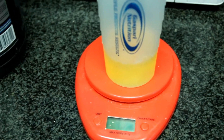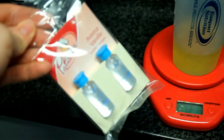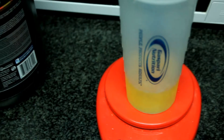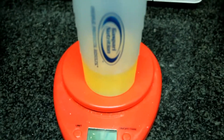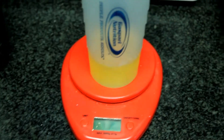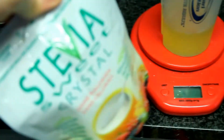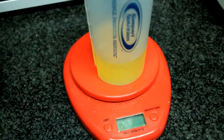The vanilla extract is optional but I think it adds a really good flavor to it. Also add in 3 grams of baking powder just so that the crepe can get a little more fluffy. Also add in one tablespoon of stevia just to sweeten it up a little bit.